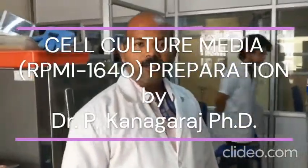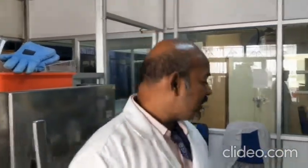Hi, this is Dr. Kanagaraj. I am going to give you a demo about how to prepare the cell culture media. There are various kinds of cell culture media which are available. One is the Dulbecco's Modified Eagle Medium, or otherwise we can use the RPMI — Roswell Park Memorial Institute — 1640, and McCoy's Media, and various combinations of media which are available. We are going to make the RPMI 1640 media today.